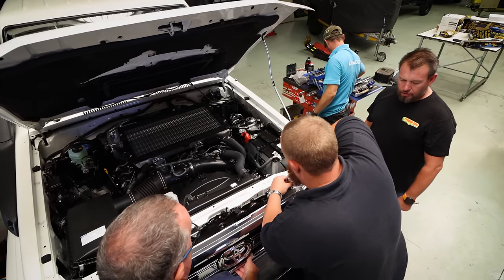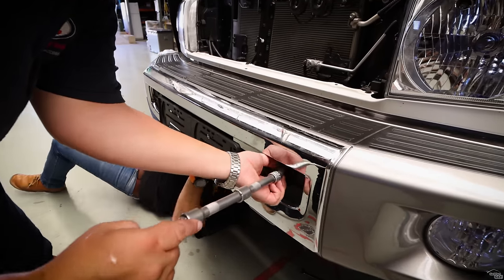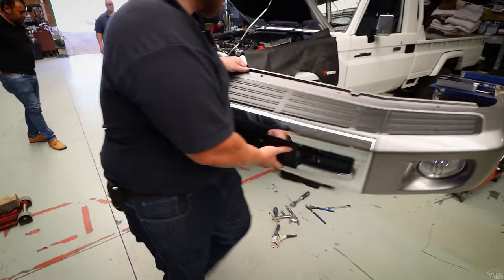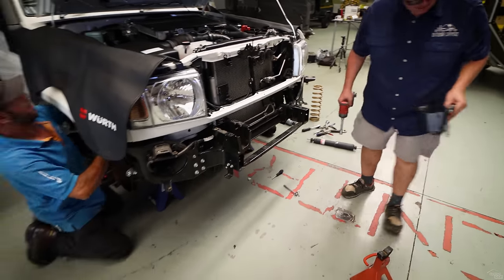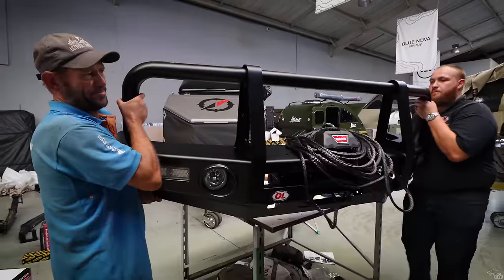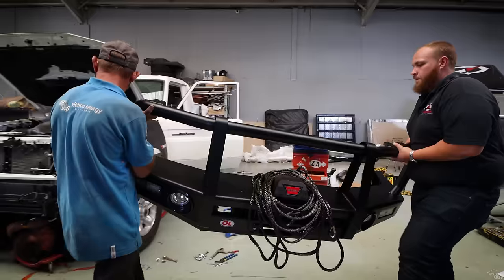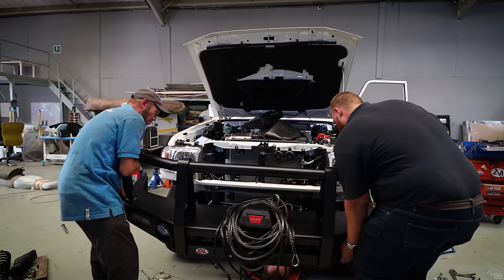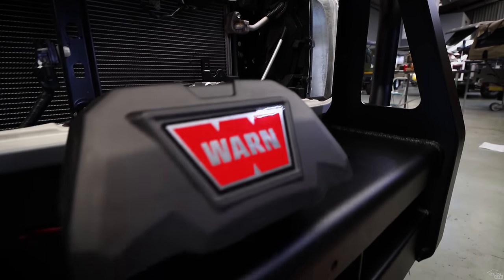Fitting this bull bar is pretty straightforward. We do need to remove some of the trimming to fit the winch as well. Once the original bumper is removed, we can start fitting the bull bar — it simply bolts straight onto the chassis. We're also mounting the winch in the bull bar before fitting it to the car. This is a steel bull bar weighing in at around 68 kilograms. It is airbag compatible and ADOR compliant.